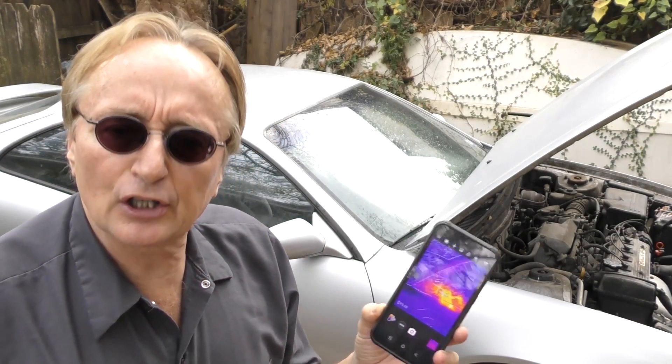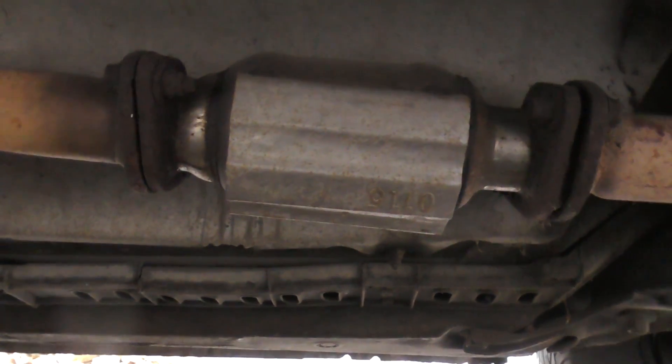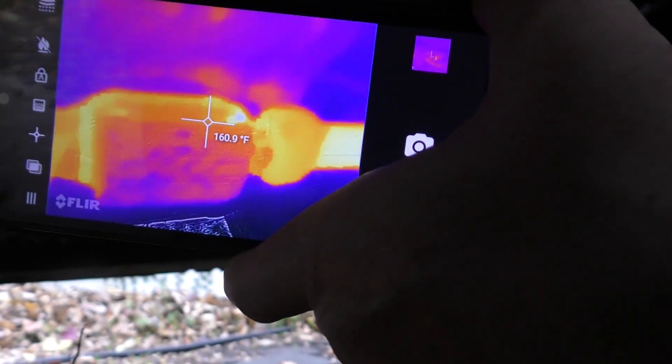You can also check catalytic converters. We'll go under the car — there's the catalytic converter — and look at it with the thermal camera to take temperature readings and make sure it's working correctly. As you can see, it is glowing a lot hotter, especially in the back. It should be hotter in the back than in the front, and the readings confirm it. If you had a dead cat it would be the same temperature throughout — it wouldn't be getting hotter in the back because it's not working.